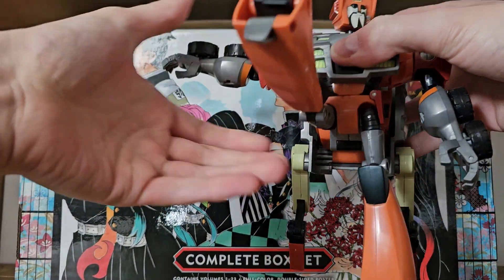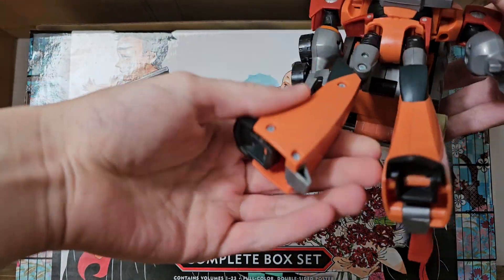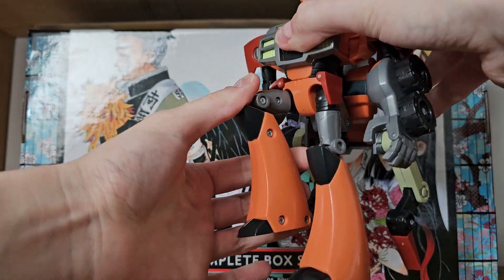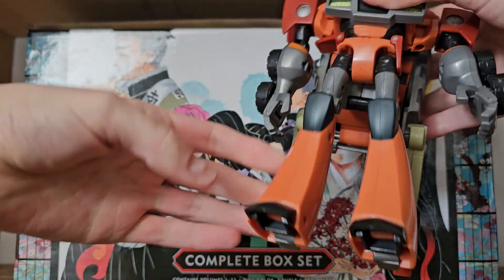He does have universals on the legs, thigh cut, more than 90-degree bend at the knee, and he does have toe and heel articulation, but that's usually for the transformation.